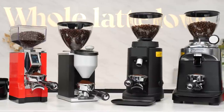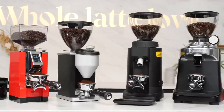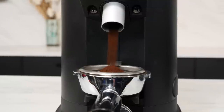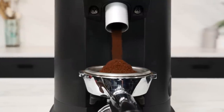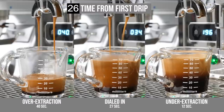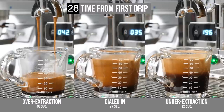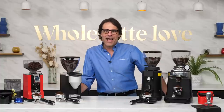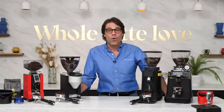So you purchased a new espresso grinder and you're ready to up your grinding game, but you're having some issues. Maybe your grind is too coarse and you can't get it fine enough, or you're getting some clogs. Maybe your espresso shots are coming too fast or too slow. Hey, espresso lovers, Mark from Whole Latte Love here to help you solve those problems and more.